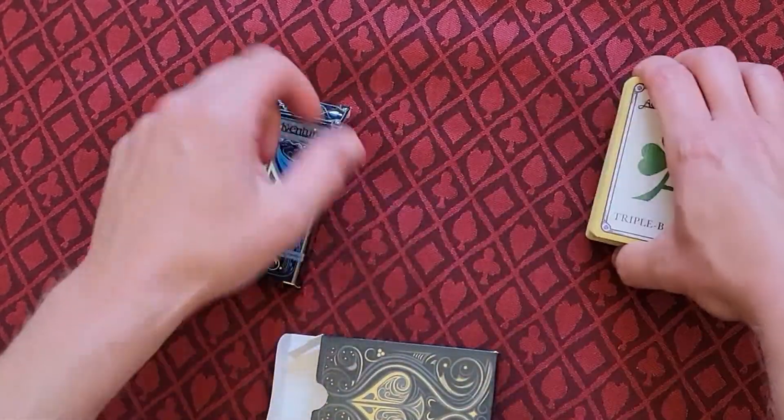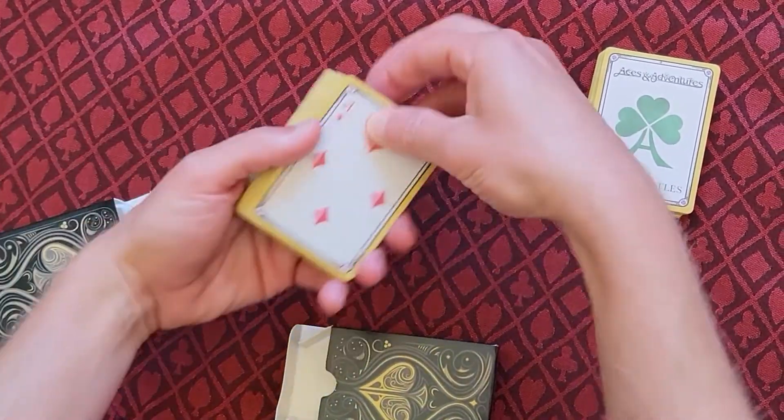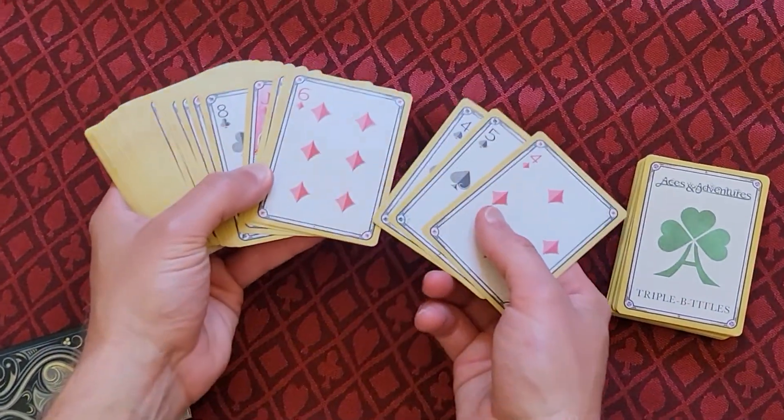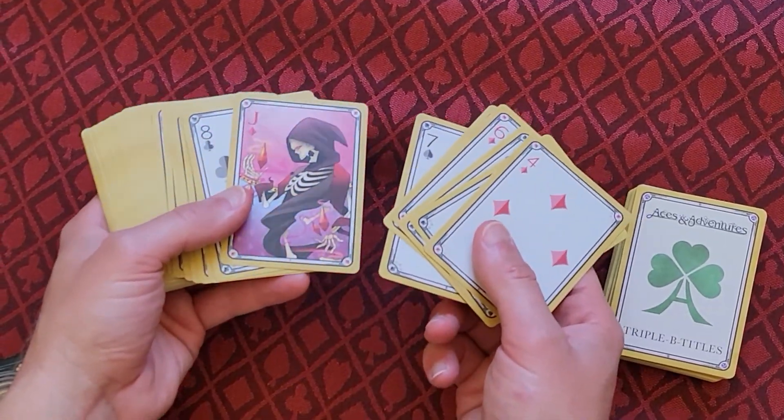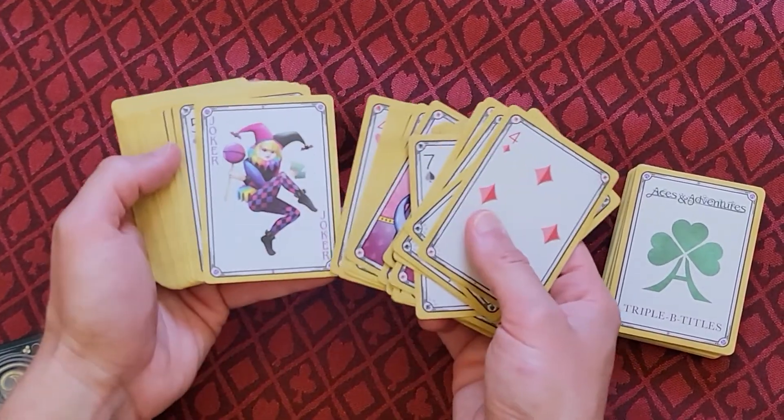Just so you can see the difference — these are the sort of finish called linen that we're going to be going with. It's just got a very subtle gloss and texture to them. They feel very nice.